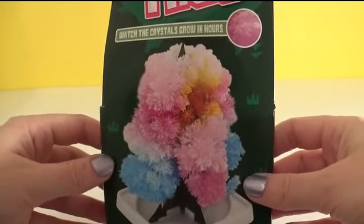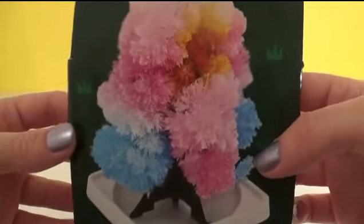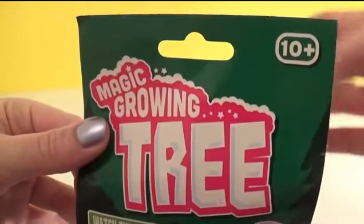Hey everyone, it's Giggle Pops here. I'm so excited — I'm gonna make my own Christmas tree today using this magic growing tree set.